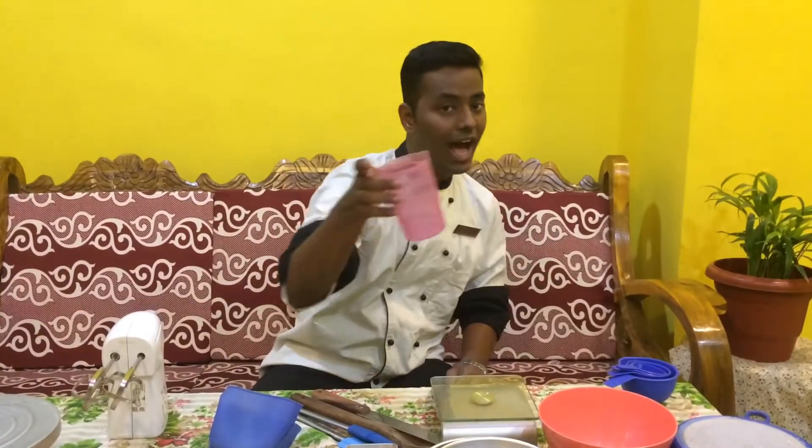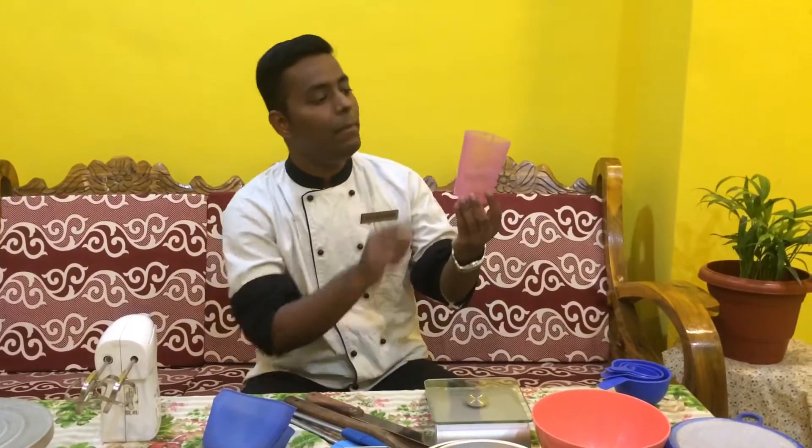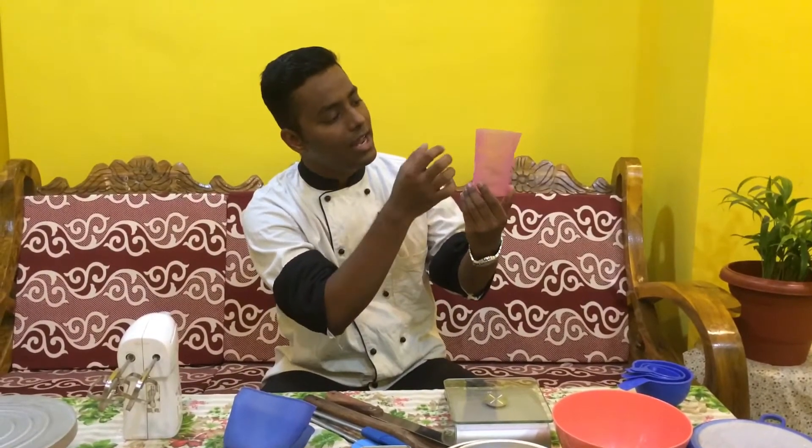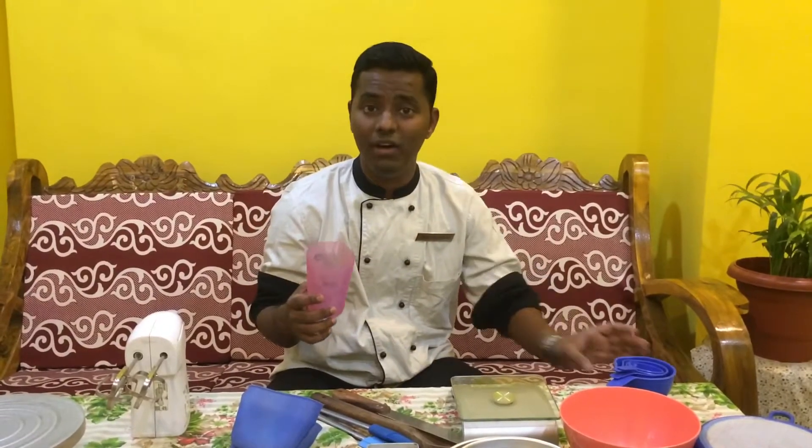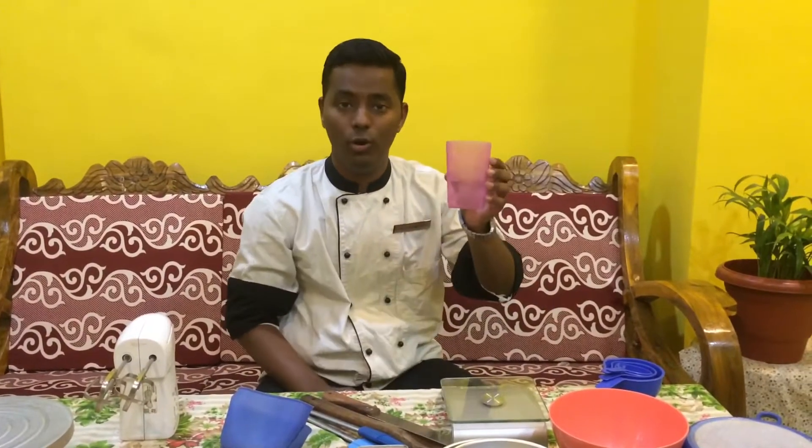The next is the measuring jar or measuring glass. You have all the measurements that you can use for milk or any liquid. You can use a cup as well, but if you want to be perfect then this is something that you can always use.